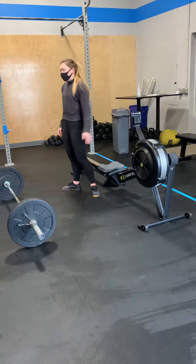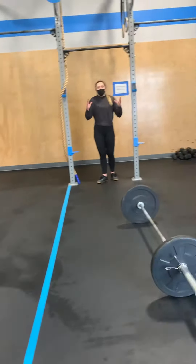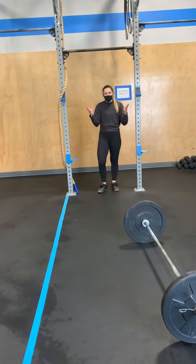50 or 35 calories again. After you finish there, you will move over to pull-ups — 25 reps again, split however you like.